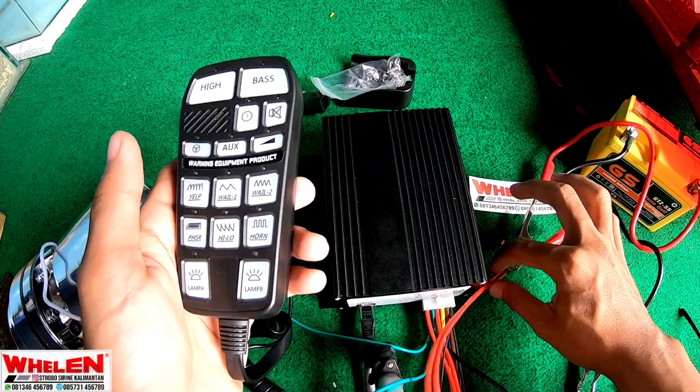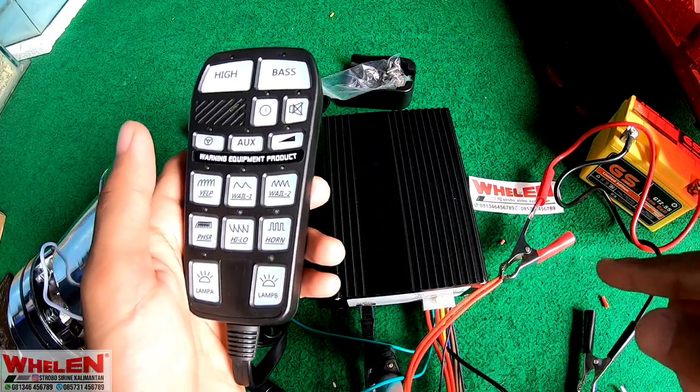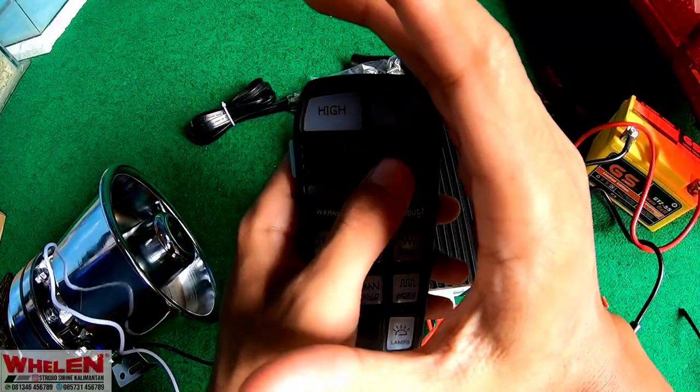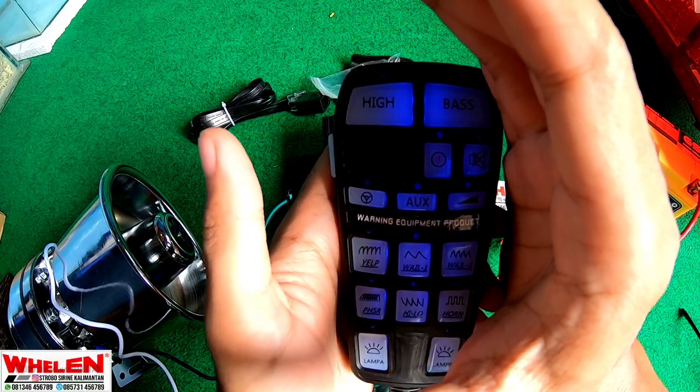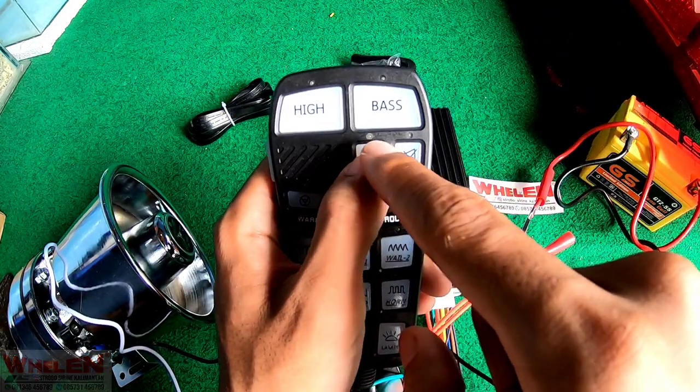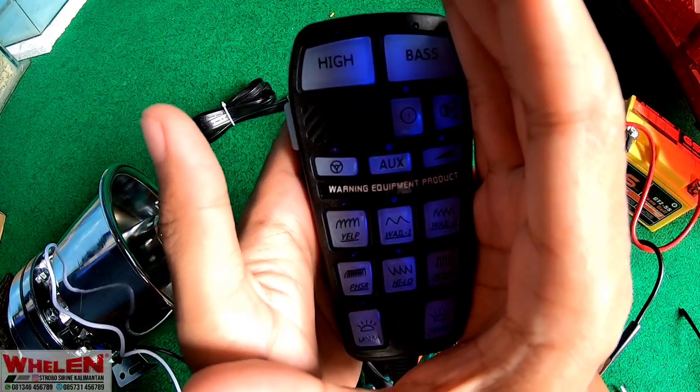Kita cek, tidak ada kabel-kabel yang menyatu. Semuanya sudah terpasang dengan rapi. Kita baru akan hidupin. Kalau warnanya biru, dia hidup. Kita cek disini, pasti ada nyala. Dia akan warna biru seperti ini, tapi kita siang jadi tidak kelihatan birunya. Berarti hidup.